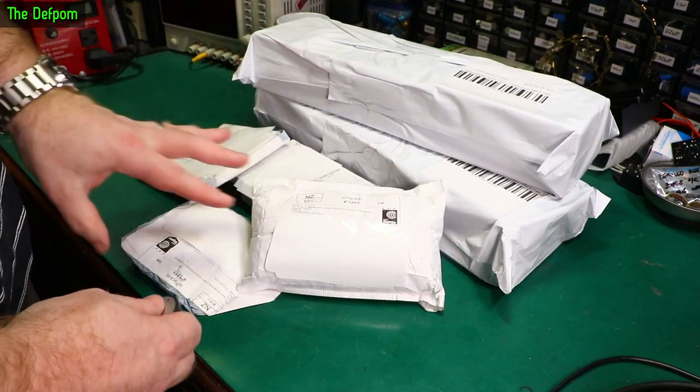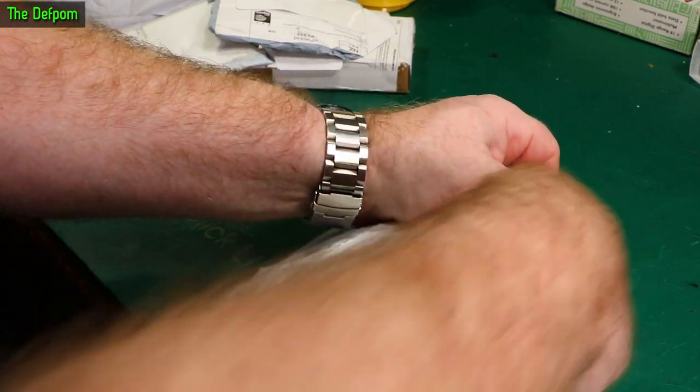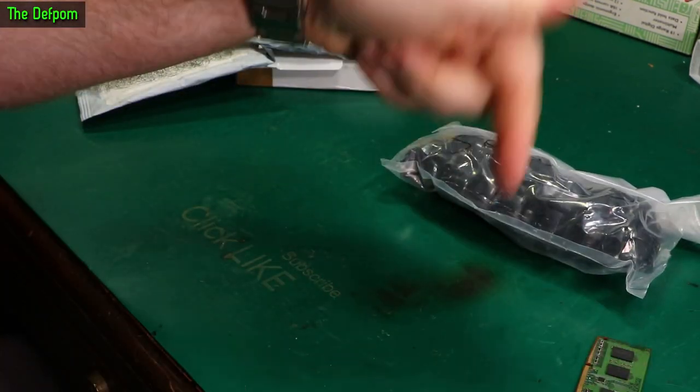Mailbag time — a bunch of things here, let's get started. There'll be links down below for most of these things if I can actually give you a link for it. So if there's anything you're interested in, check them out. In the description down below you have to click the show more tab.